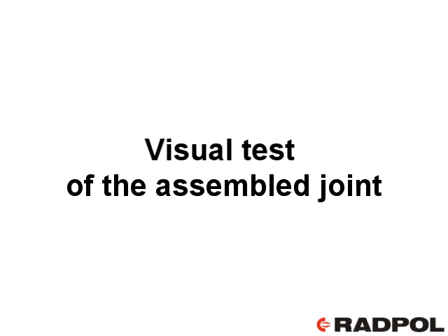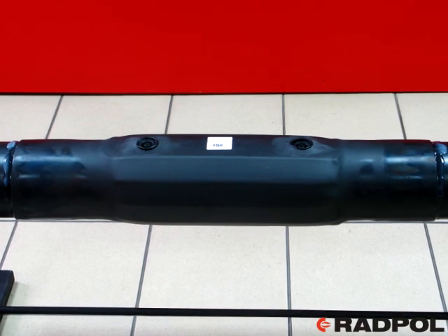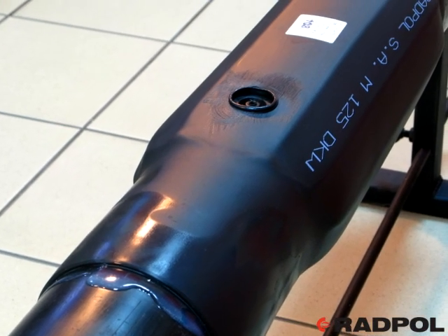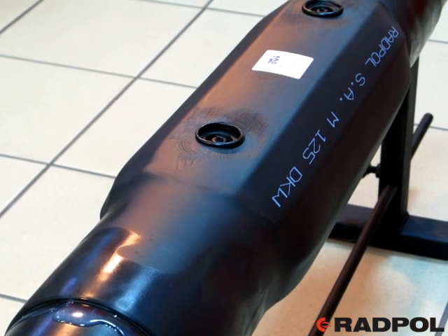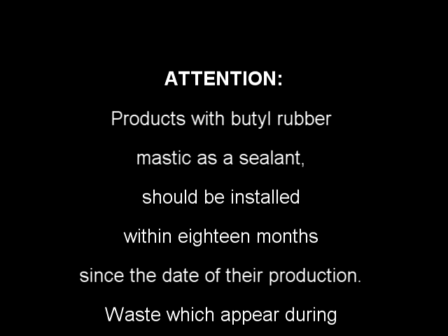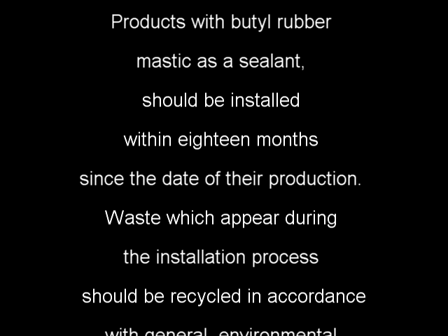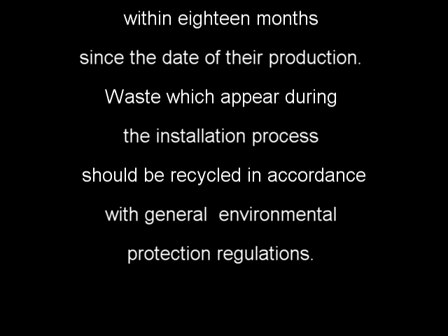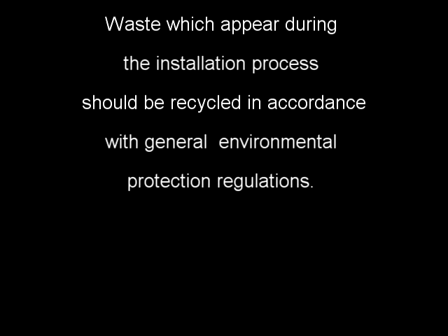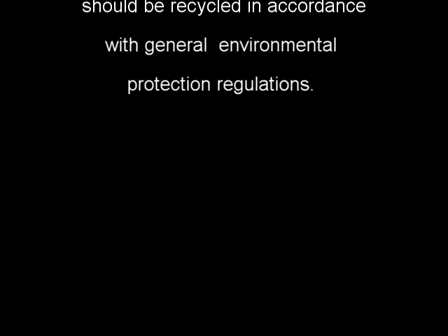Visual test of the assembled joint: after installation works, test visually the correctness of the joint assembling. Attention: products with butyl rubber mastic as a sealant should be installed within 18 months since the date of their production. Waste which appears during the installation process should be recycled in accordance with general environmental protection regulations.